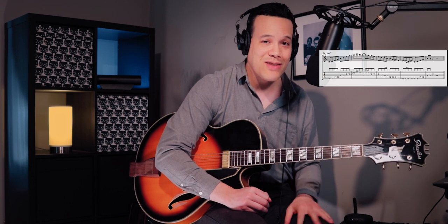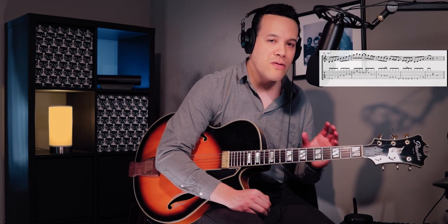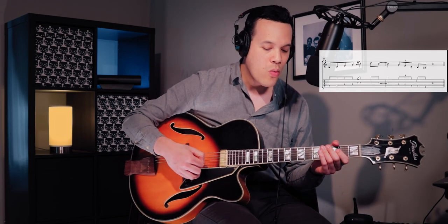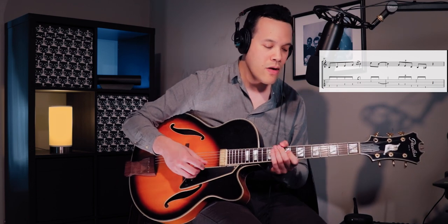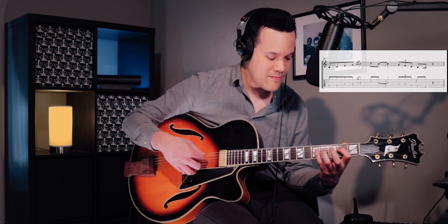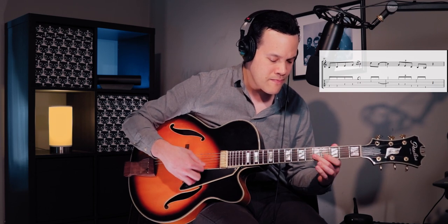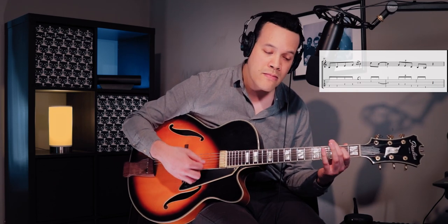Just like that, and you can go on forever because this backing track is very long. As a bonus, I've put in some phrases to vary the C major 7 arpeggio. Here's a way to vary the first shape — it's basically just playing it up and down with a hammer-on. You could use this shape to vary the C major 7 before you go up to the scale.